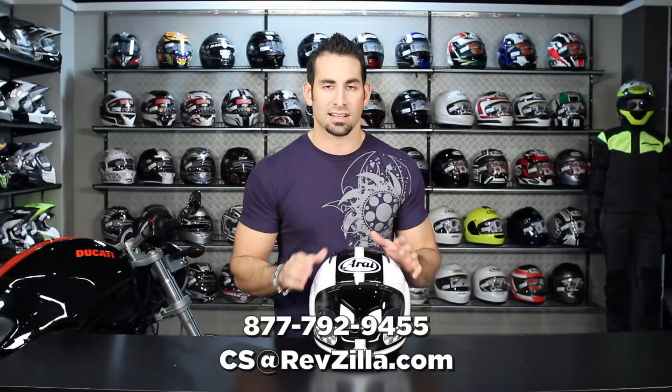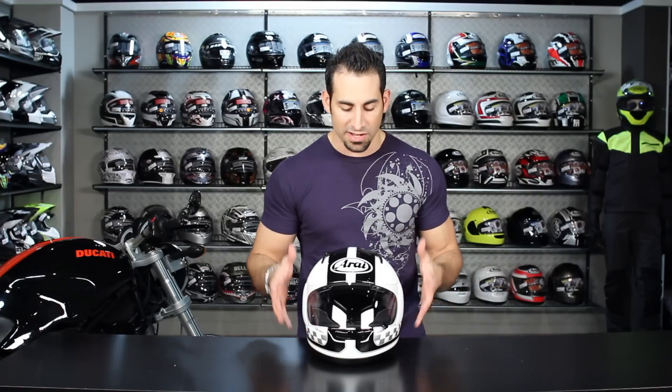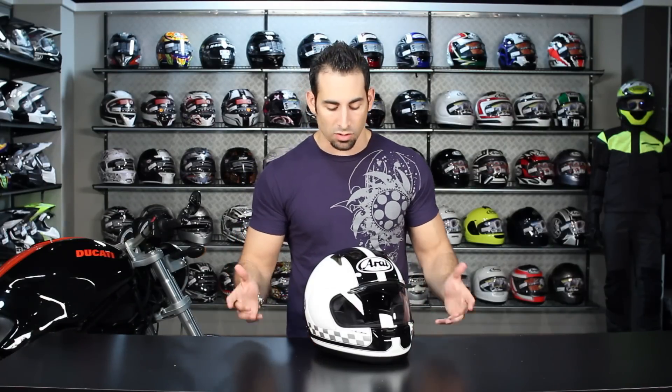Shoot us a line. See us at RevZilla.com or 877-792-9455. We want to know what you think. Leave a comment on the YouTube page. Like it or dislike it, share it on Facebook. We want to know if this graphic jumps out at you, or if you have one. Also, we review new product every week, so feel free to subscribe to RevZilla TV on YouTube.